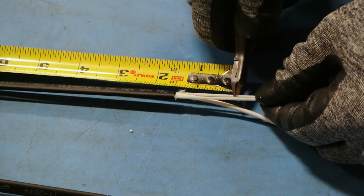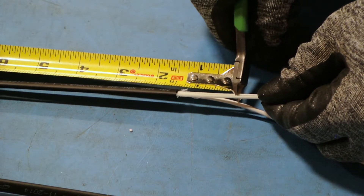Cut the central strength member, CSM, to one and a half inches from the outer jacketing.